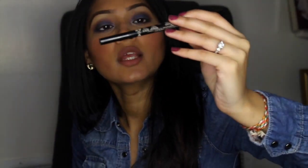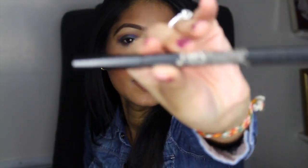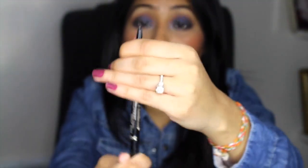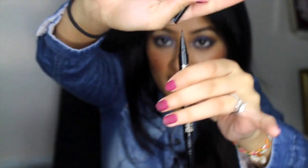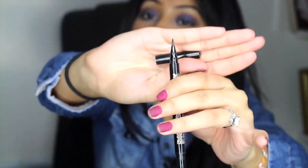It's a liner by NYX — it's the Two Timer liner. It's double ended: one end is the regular stick, and the other end — which is my favorite — is the wingtip liner. It's pointed, basically like a little marker pen that you can use to apply your liner. I finish it off with a bow line.